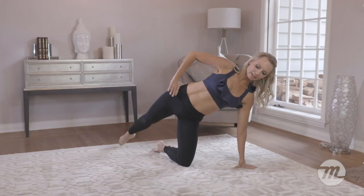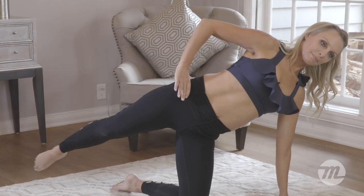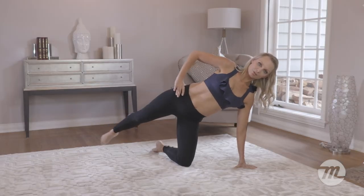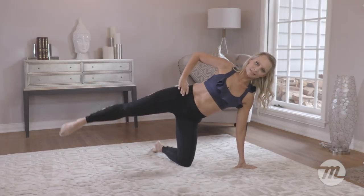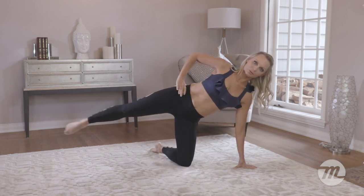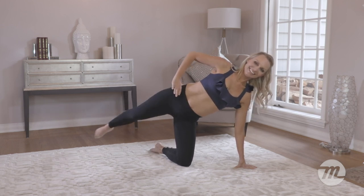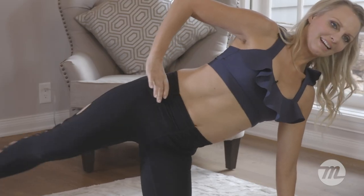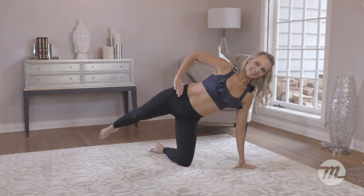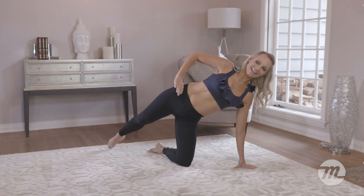Now it gets a little bit harder. We're going to tap it behind, slightly in front. Behind, front. Now look, my hand is on the hip. I'm trying to stabilize — keep that hip still. Tap, kick. Let's see if we can get that leg a little bit further forward. Feel that burn. Keep it going. Let's do four more: four, three, two. Hold it here.